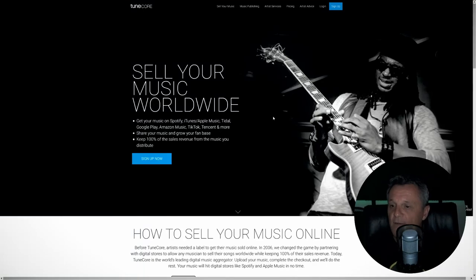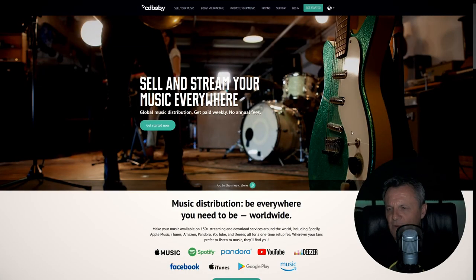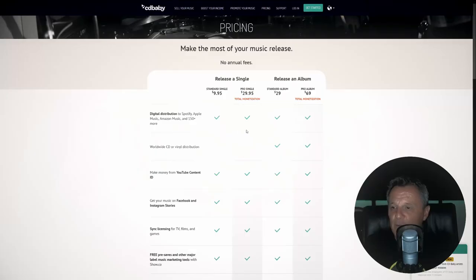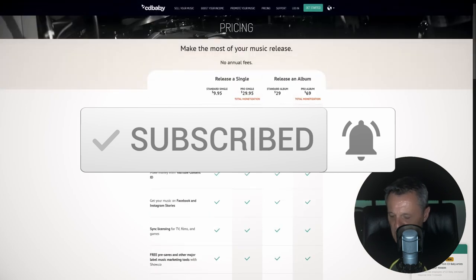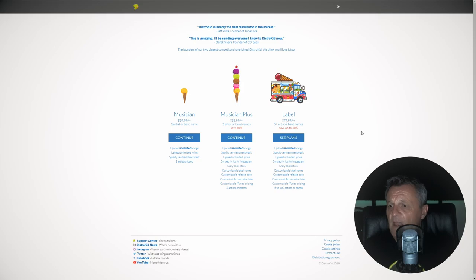Thank you so much for watching this episode. In the next episode we will be finally releasing our song to the world. If you liked this video, please hit the like button — it really does help me out. If you haven't done so already, please subscribe and ring the bell on YouTube so that you're notified about other episodes and content from this channel. I'll see you in the next video.